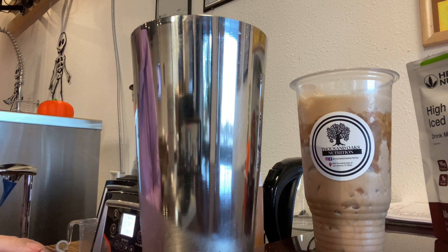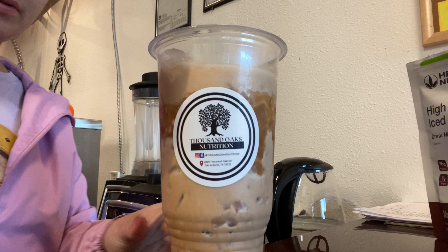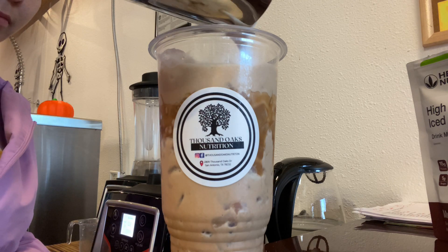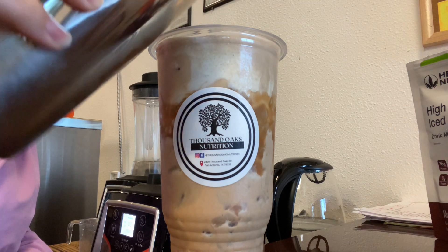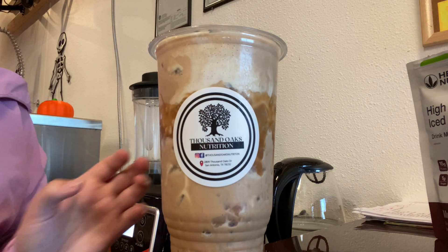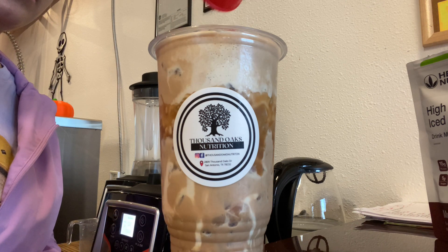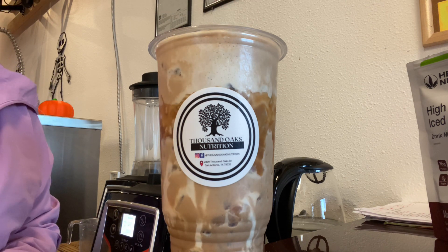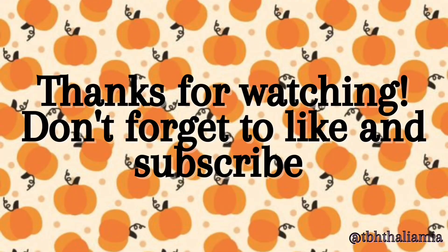Now we're going to go ahead and pour it on top — and here we go. Nice and foamy with a little bit of pumpkin flavor to it. So this is our pumpkin cream cold brew with homemade cold foam, and I topped it with some additional brown sugar. Thank you for watching, guys. Have a great one!